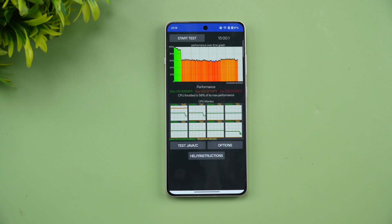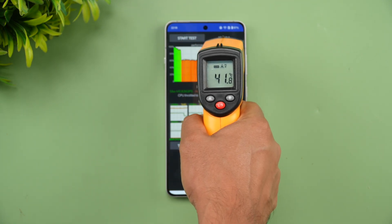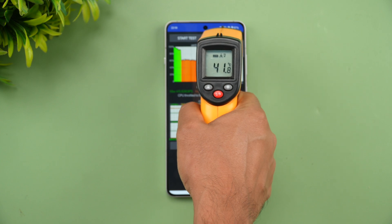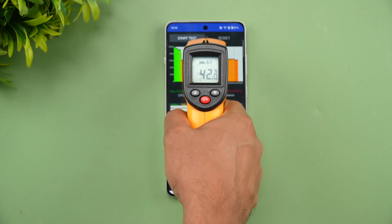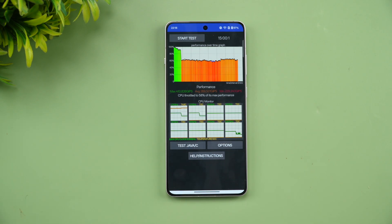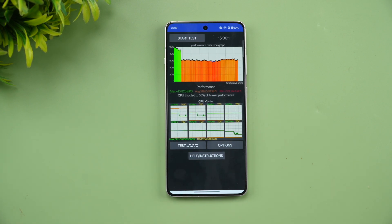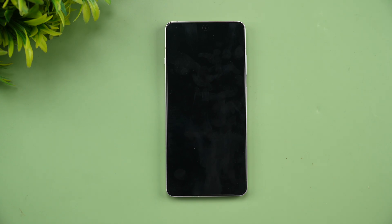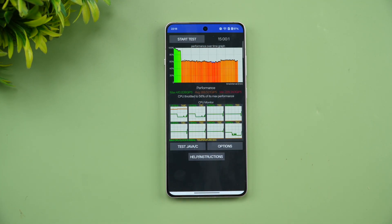We've completed the CPU throttling test in performance mode. The throttling is 58% of max performance, temperature reached 42 degrees, and battery drain was 3% — from 100% down to 97%. So that's the CPU throttling result in performance mode.